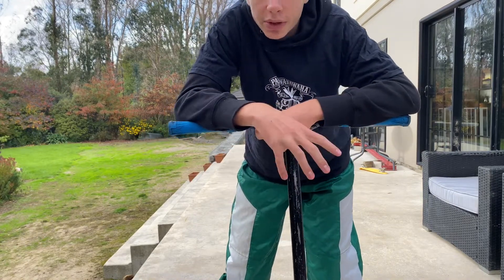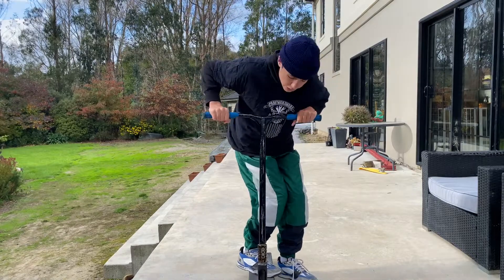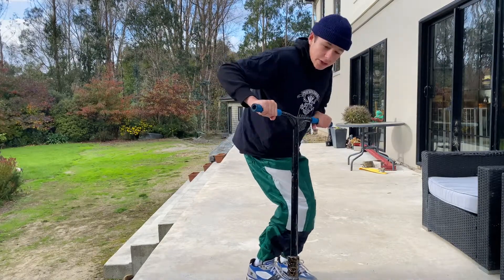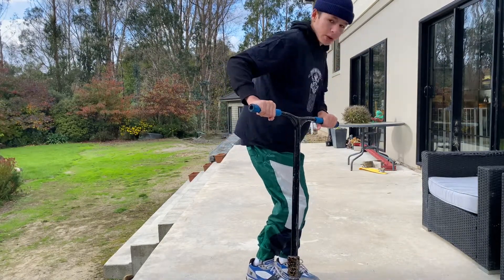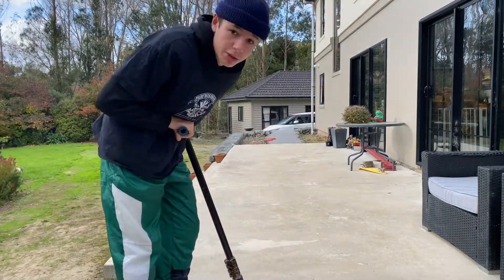I'm going to start out with the back 180. What you're going to want to do for the backside 180 is bend your knees and turn into it, and then as you turn into it you're going to pop, and then you're going to throw your head back. That's pretty much all there is to it.